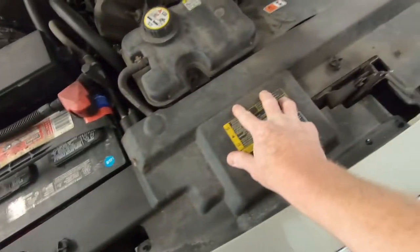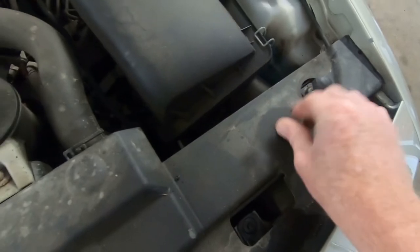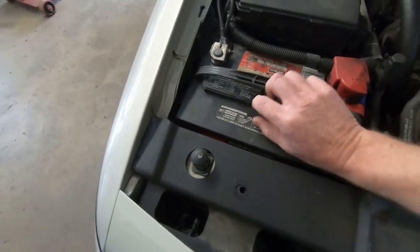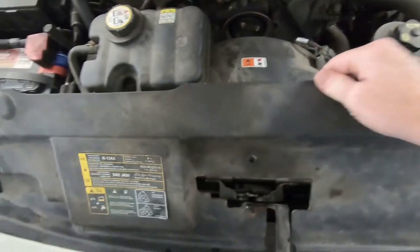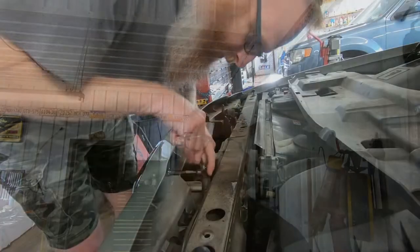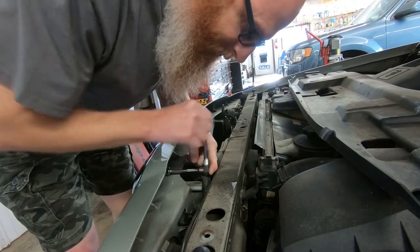There's a little panel right here that has to come out, and there are three little screw clips that just pop out, and then the whole thing basically lifts out of place. Just like that — now we have access to these little speed nuts, and there are probably about a dozen of them altogether. We'll take those out. They look like they're about a 10 millimeter — actually they are 11. Why 11? Because it's a Ford.